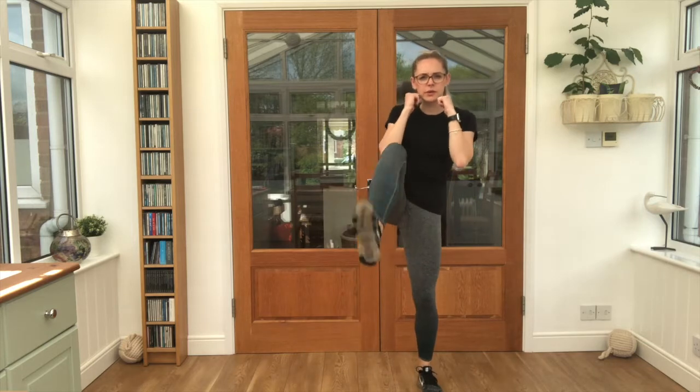15 seconds rest. Arms are coming up here. We're going to do a front kick, front kick, then punch, punch, punch, punch. Okay — four punches, two front kicks.